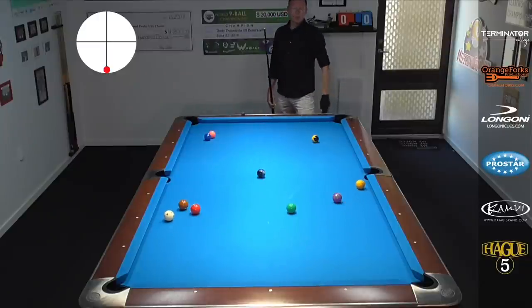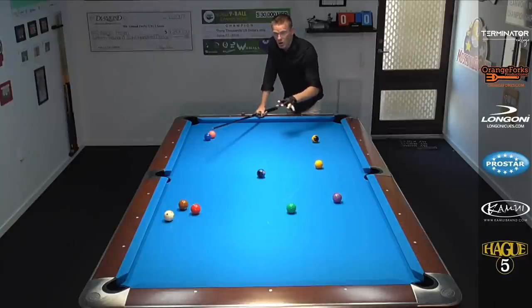Look at that — beautiful draw grabs nicely. I have to hit it a little bit harder than the previous version because I'm further away from the object ball, so I need a lot of juice to kill it. But look at the result. It's a shot that's much overlooked by amateur players, so I want you to put this one in your toolbox — it's going to win you more games.